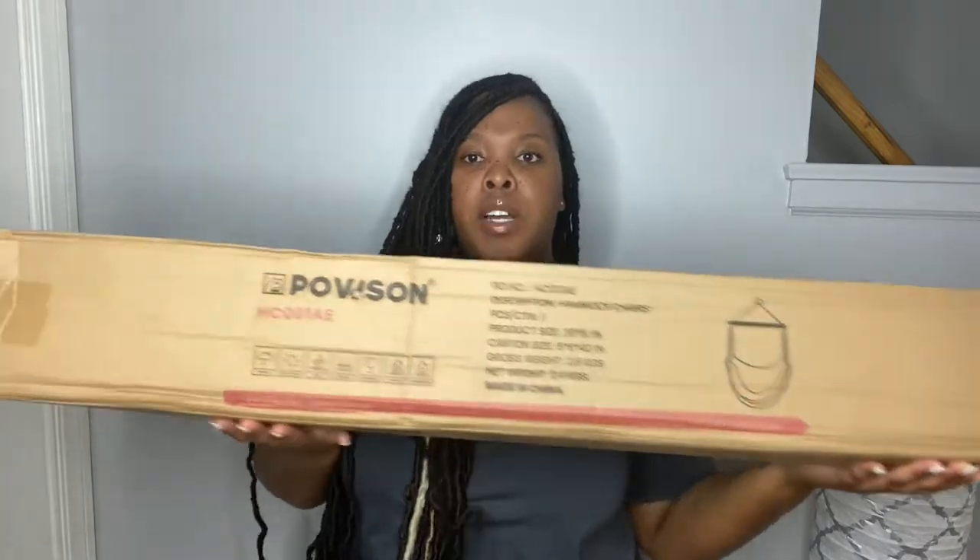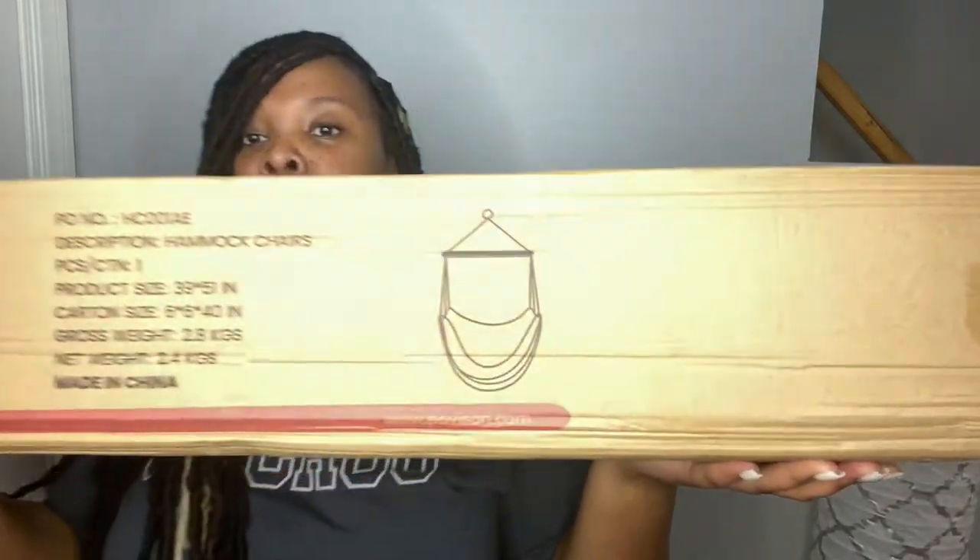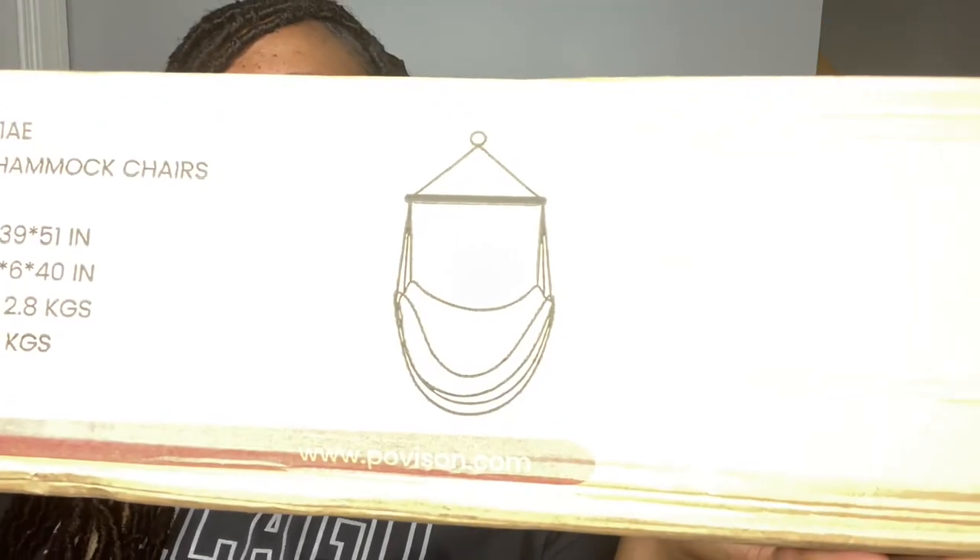Let's get into this huge box! That is a little sneak peek of what the hammock chair is supposed to look like. We're just going to open the box and see everything that's included.